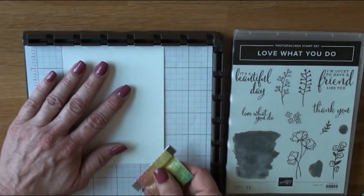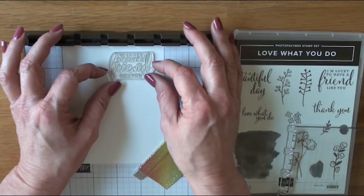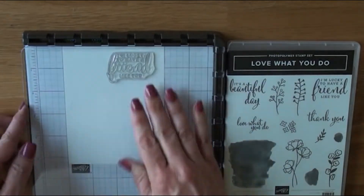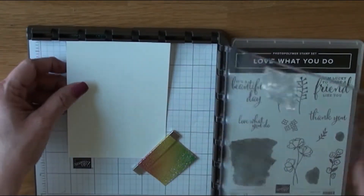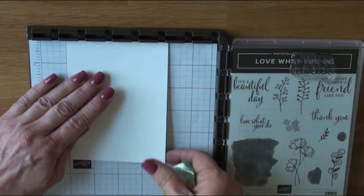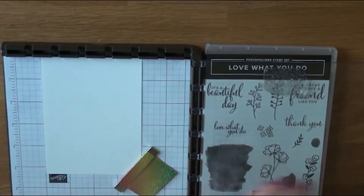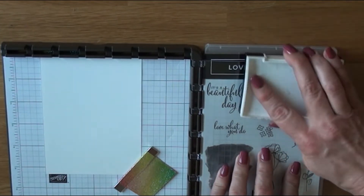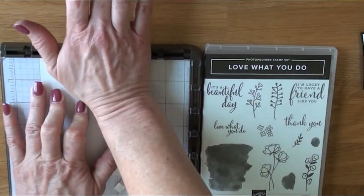I set that aside to dry and now we're going to work on the inside. I have that friend sentiment there — this is a nice friendship card, just something to send for a pick-me-up whenever you want to send it. That's going to go down in black as well. I want to make sure everything is lined up, so pay attention to the grid marks — I'll show you that in a couple of minutes.